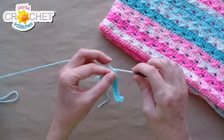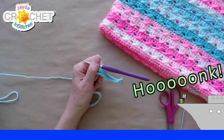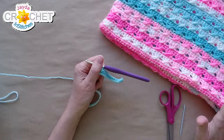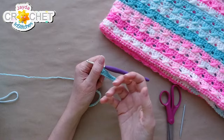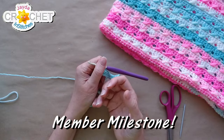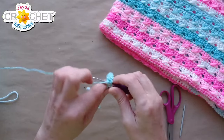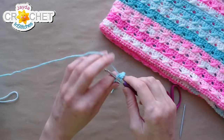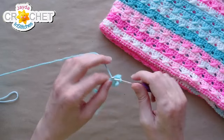For sizing up for bigger babies — say 10 pounds or more — you can size up to a five millimeter hook and a regular size four medium weight yarn. For even bigger feet, use a five and a half millimeter hook with that size four medium weight yarn, and that will definitely size it up for you.